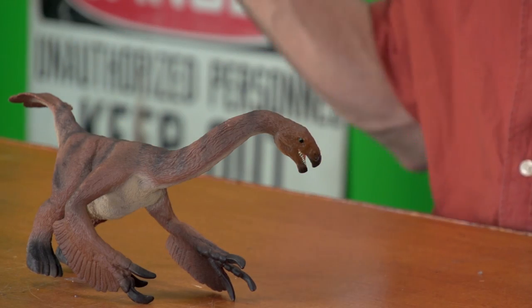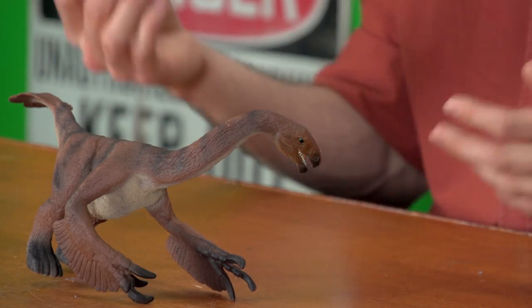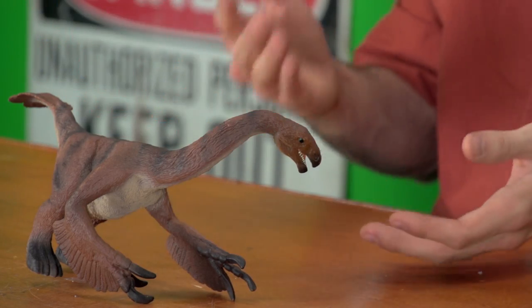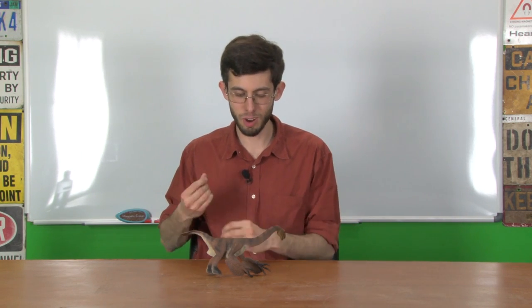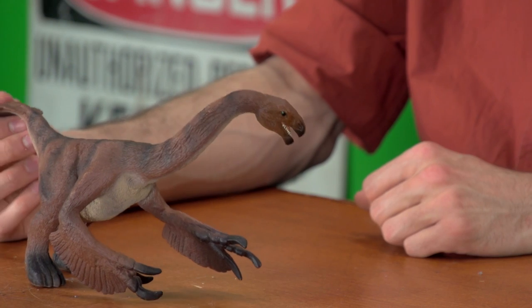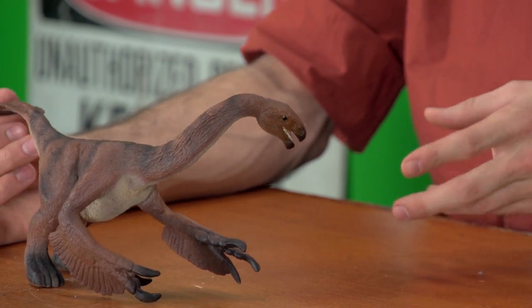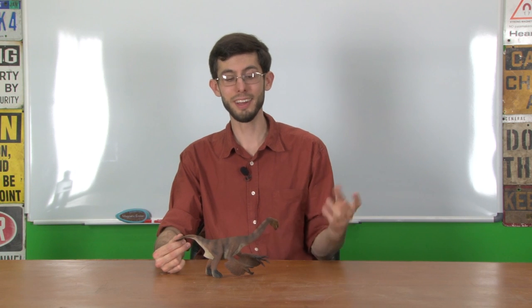This particular toy — it looks like the manufacturer went to a lot of trouble to present Therizinosaurus as accurately as they could at the time it was made. Unfortunately, a lot of the finer detailing is wrong. It breaks my heart because they've actually gone to the trouble of depicting a theropod non-tripodally with its spine parallel to the ground. Unfortunately for Therizinosaurus, that is not accurate.